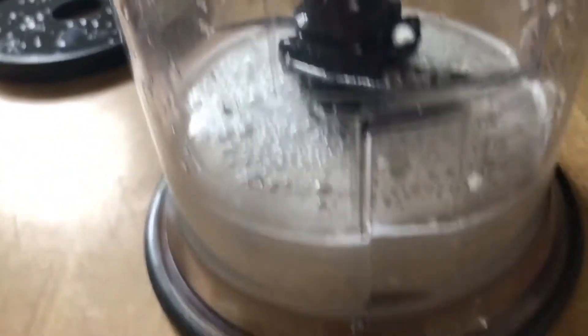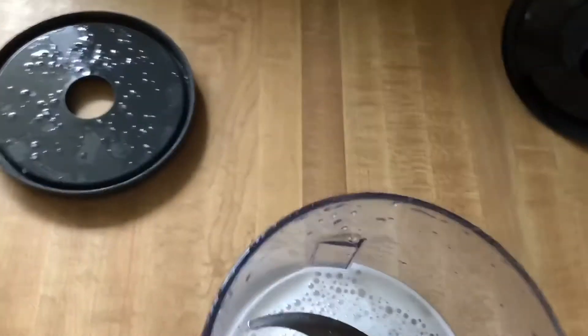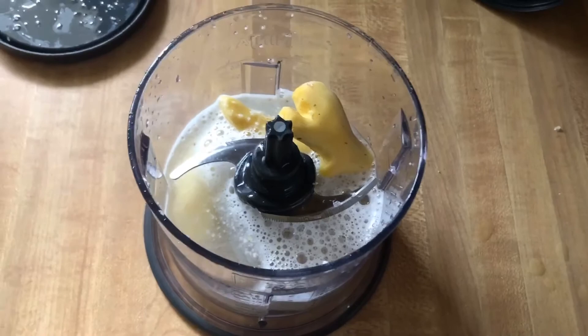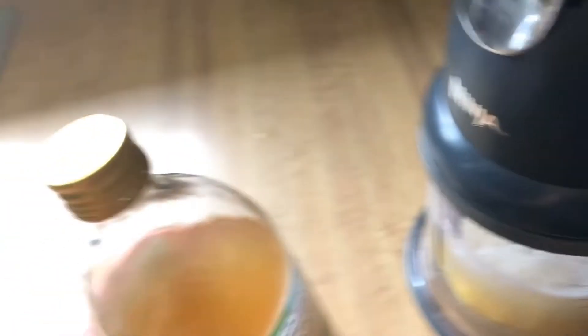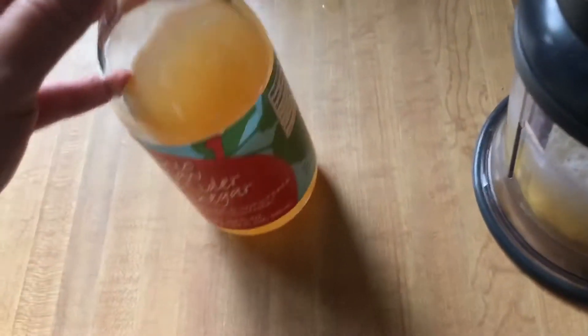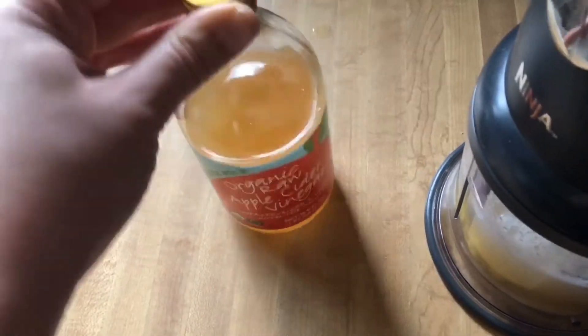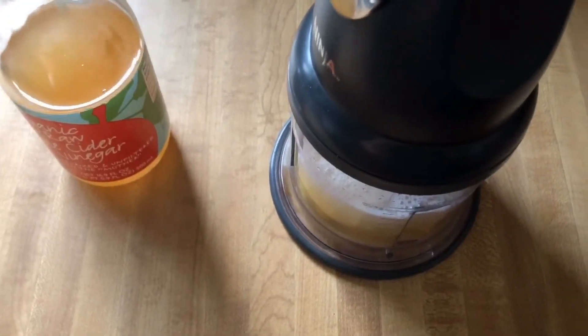So now I essentially have garlic water, and I'm going to throw in my ginger and some apple cider vinegar. I added my apple cider vinegar and ginger — this is all that I used. I might top it off with a little bit more, but we'll see. I absolutely hate apple cider vinegar, but if you have the tongue for it, definitely add as much as you want because it's super good for you. I'm going to blend and then I'll show you guys what I do next.